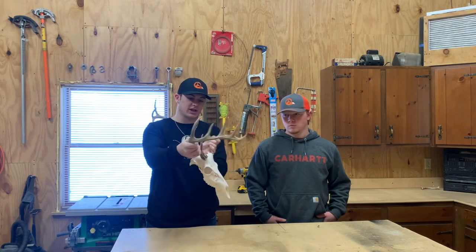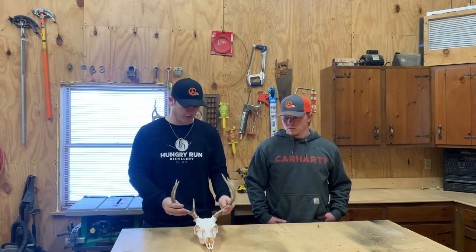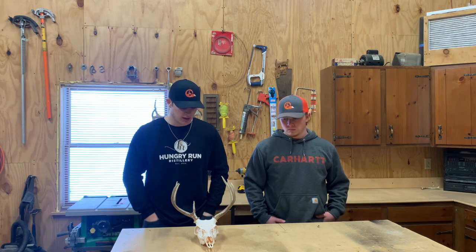We just got the European mount done and I wanted to do the board myself. So we're going to show you a couple of styles that Cody has made before and then show you what I'm going to do and take you through what we're doing so you might be able to do it yourself sometime.